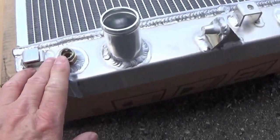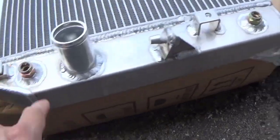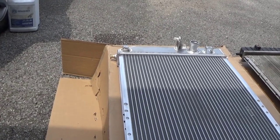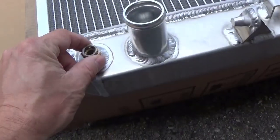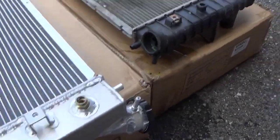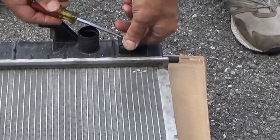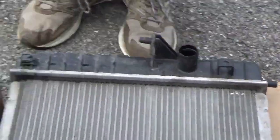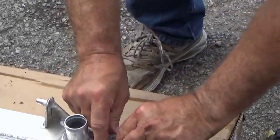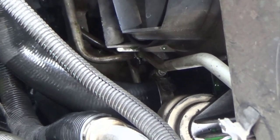These petcocks were not tight so I went ahead and tightened them — these are 19 millimeters on this one and a 14 millimeter or 9/16 on that petcock, and it was already tight. These have tightened up their o-ring seals. Now the next thing to do is to transfer those clips over to this radiator.